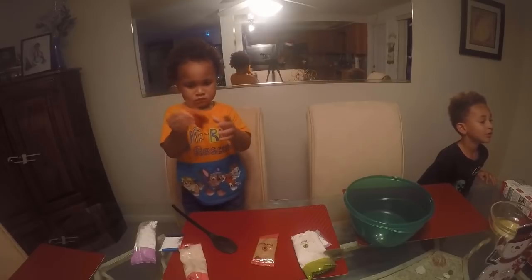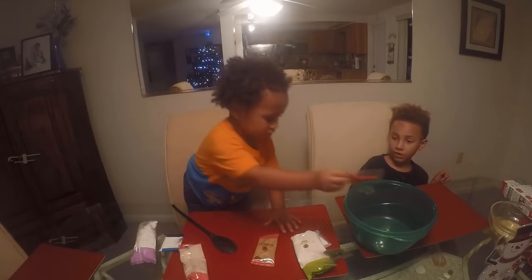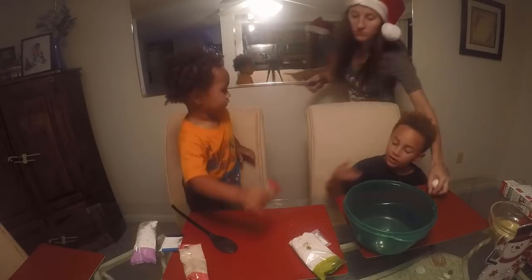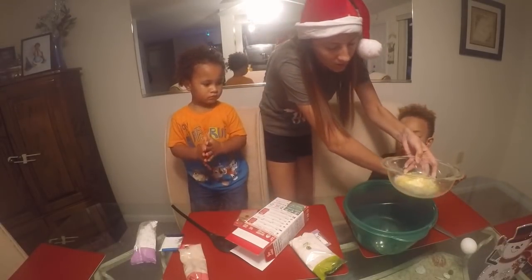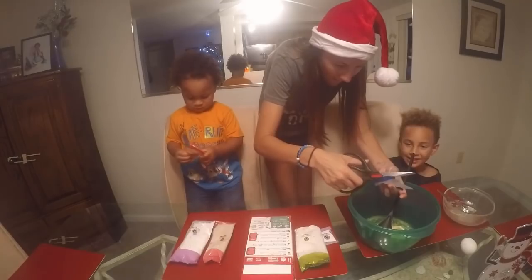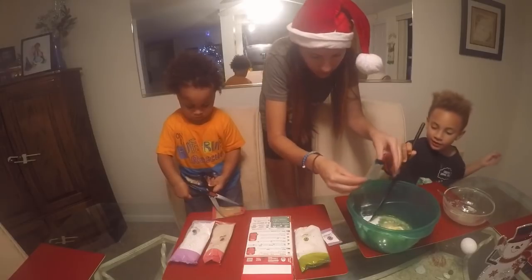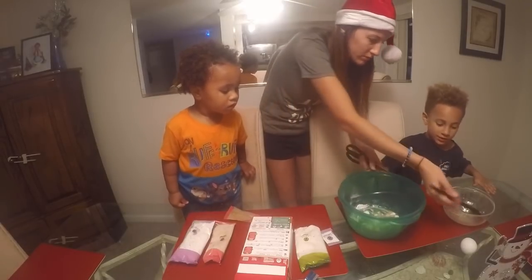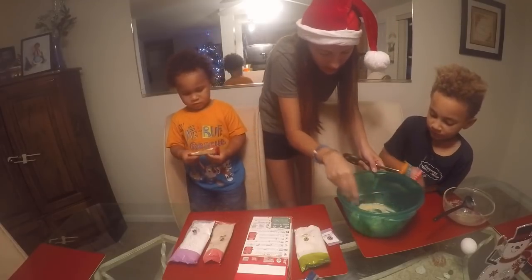Don't do that to the sprinkles - they're everywhere now. Stop, put it down. So we need to put in the butter. Let's not eat sprinkles. So there's the butter. Start mixing. Why are you using such a big spoon? I don't know, Isaiah had that one.